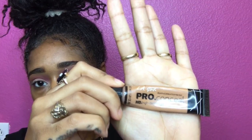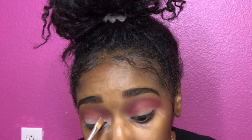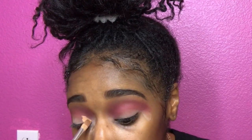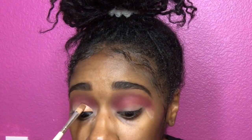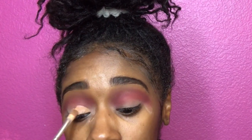Okay, it's about that time to cut that crease! So you're gonna take your LA Pro Girl in the color bond, take a flat brush, and cut your crease. For this double cut crease look, you want to go a little bit higher than your actual crease so you're able to see the two double effects.